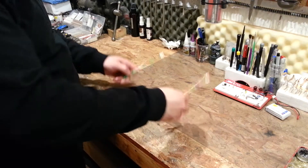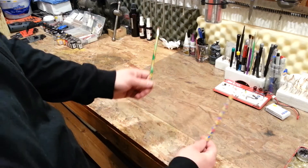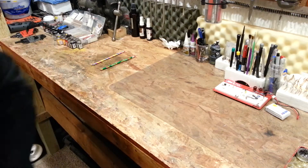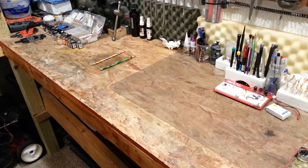Hi YouTube. I'm building a CG tester tonight and then I'm going to fix a problem I've got with my P47 1.1 meter variation from Horizon Hobby. Just want to show you how I'm going to do it real quick.